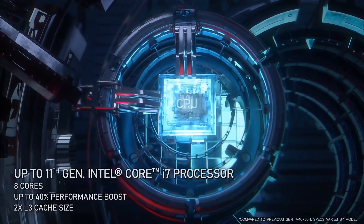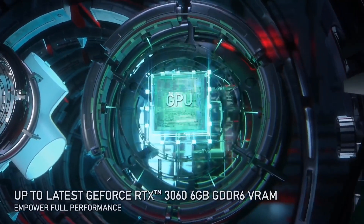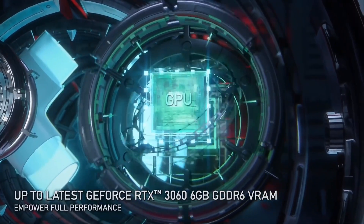If you want the best performance, you will get the device with a Core i7 11th generation processor along with a GeForce RTX 3060 and 6 gigabytes of VRAM and 16 gigabytes of RAM.